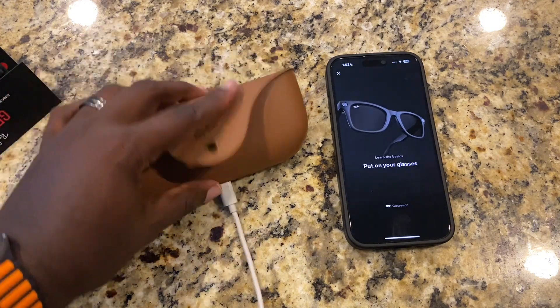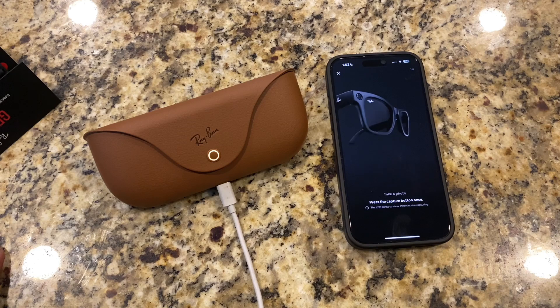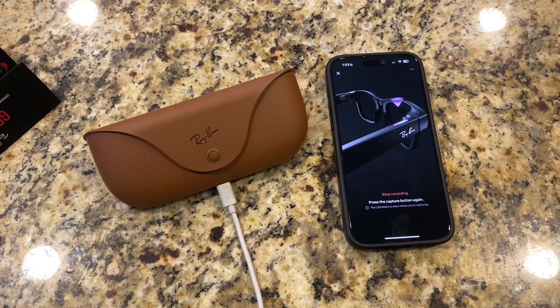I pressed something. It says my glasses are on. Press the capture button once, which is on the right side — we're going to do that. I took a photo. Now it says press and hold the capture button to start recording. It started recording. Press the capture button to stop recording. Done that.